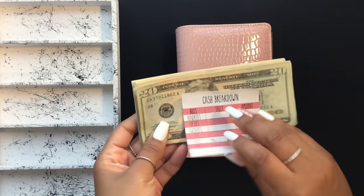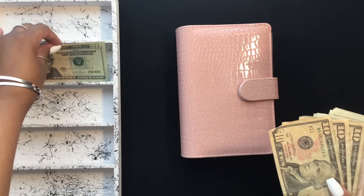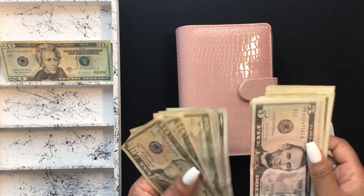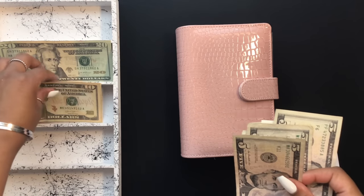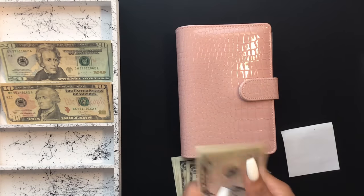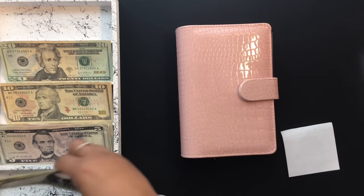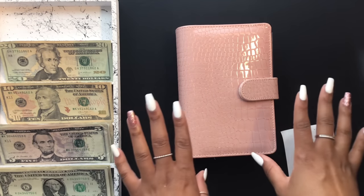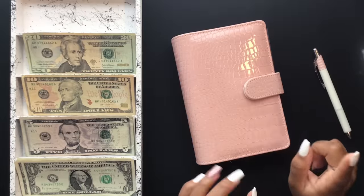We are going to be stuffing $100 today, and then I'm actually going to be doing a bill exchange at the end of the video. I'm super excited — I've never exchanged the sinking fund before, so this will be the first one. We have a little over $500 that we need to exchange out, so I hope you will stay tuned to the end of the video, especially if you like bill exchanges.